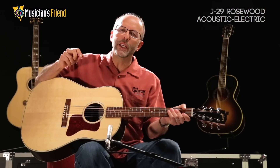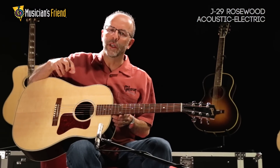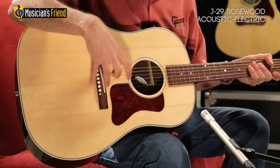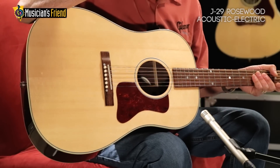Made in Bozeman, Montana by the greatest guitar builders in the world, this guitar features a hot high-glue dovetail neck joint which transfers vibration through the entire instrument, a Sitka spruce top, and advanced bracing which gives it a tonal dynamic and range that's just unparalleled in the guitar industry.